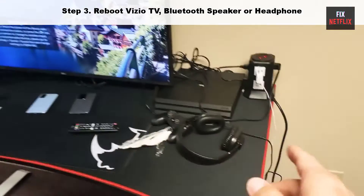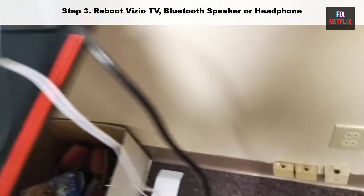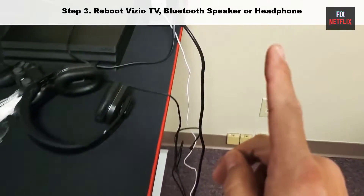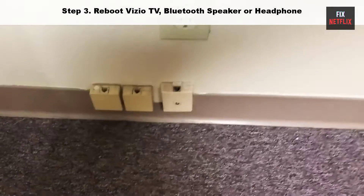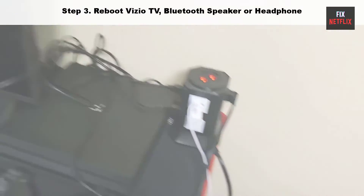Step 3: Reboot your Vizio TV, Bluetooth speaker, or headphone. Unplug the power cable of the TV from the wall and plug it back in. After 5 minutes, turn on the TV and try to connect again. If not resolved, go to the next step.